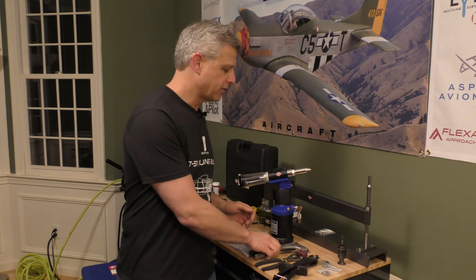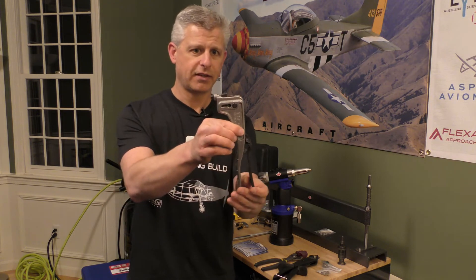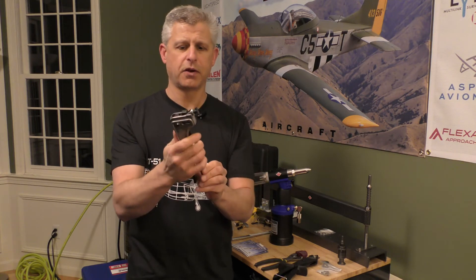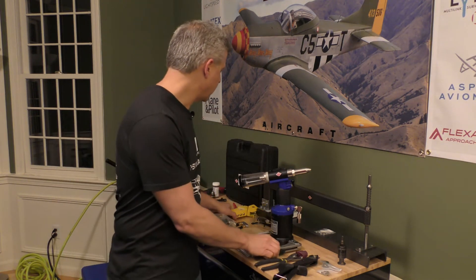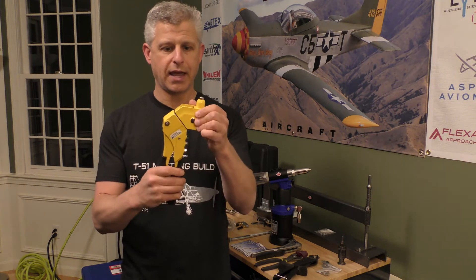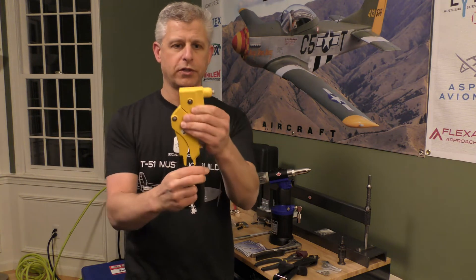There are a couple of other riveting tools we also got. For close-quarter riveting there's this special one — technically the Pop Riveter brand — which has a very small clearance nose section, and it's available through Aircraft Tool Supply. Then the last riveting tool is this rotating-head riveter, so if we need to go in at different angles or in a more traditional direction, it allows us to get into very versatile spots.